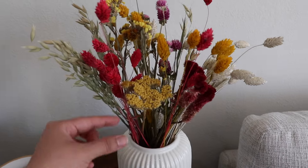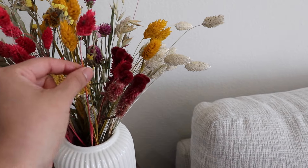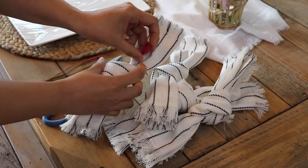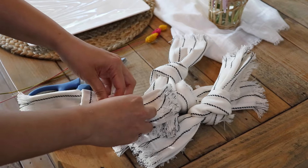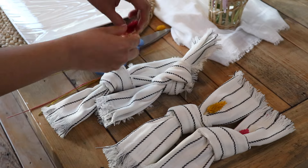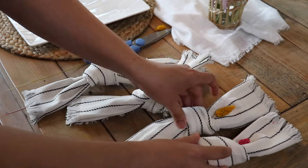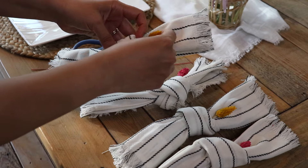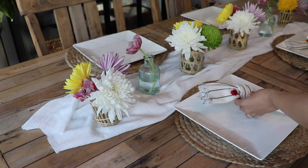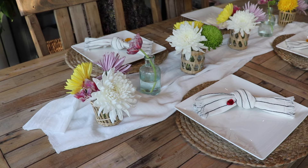I have these dried flowers here in my coffee bar and I was thinking of taking a couple of stems to add to the napkins, just to tuck them in there. I think I'll do two yellow and two pink just to give a little bit more color. Finishing off with the napkin on top of the plate — I did a yellow and a pink on each side and that completed the look. I love how colorful and cheerful it turned out.